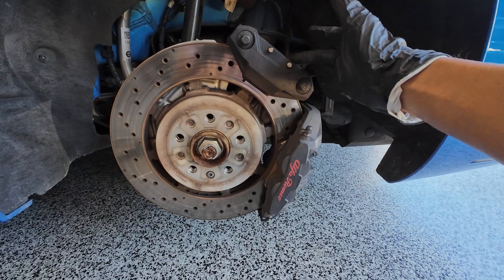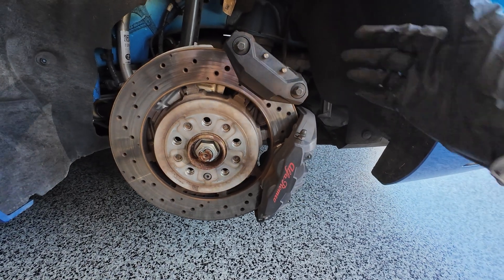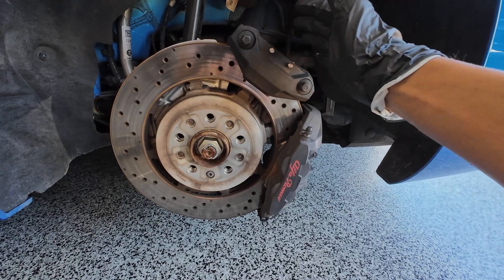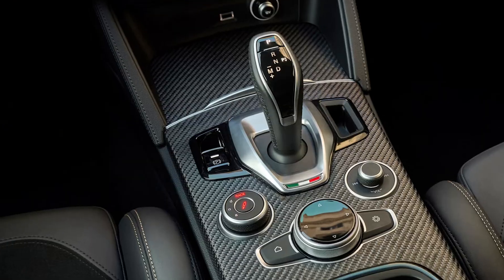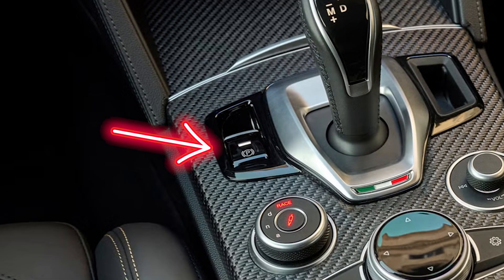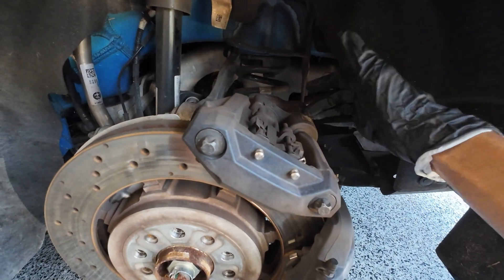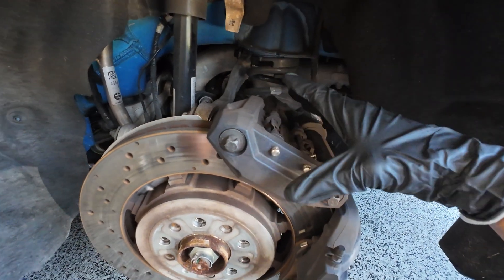So why is there a second caliper? Does this caliper engage when the other one engages? Well, not exactly. This caliper is used for your parking brake, and it's a single-piston caliper. Anytime that you hit that parking brake button in the center console, you may hear a noise coming from the rear — that's this actuator right here. It has a small electric motor that engages the parking brake.